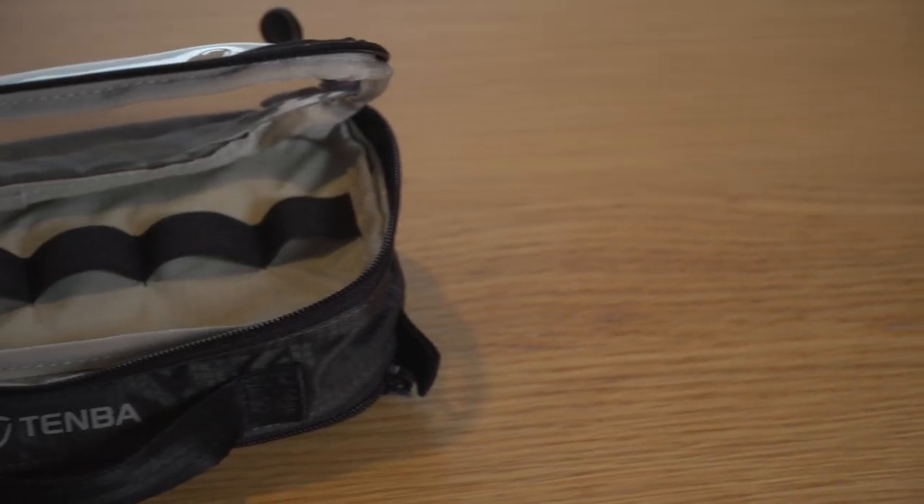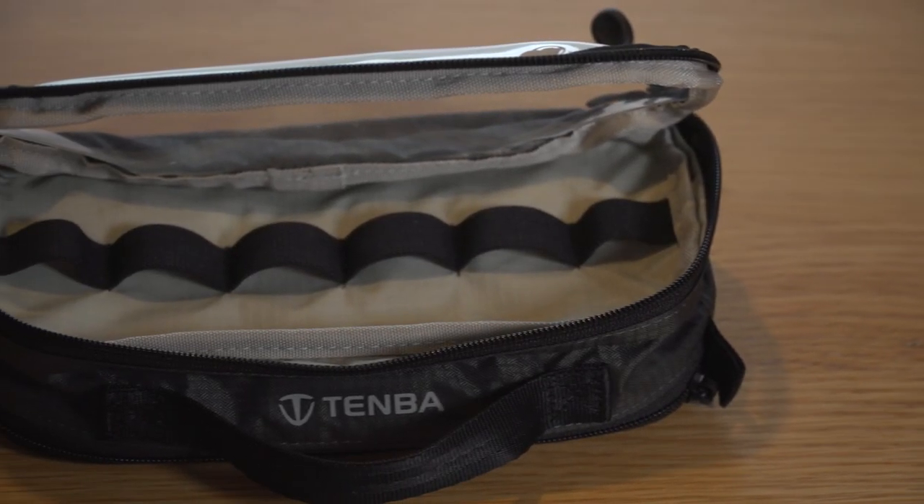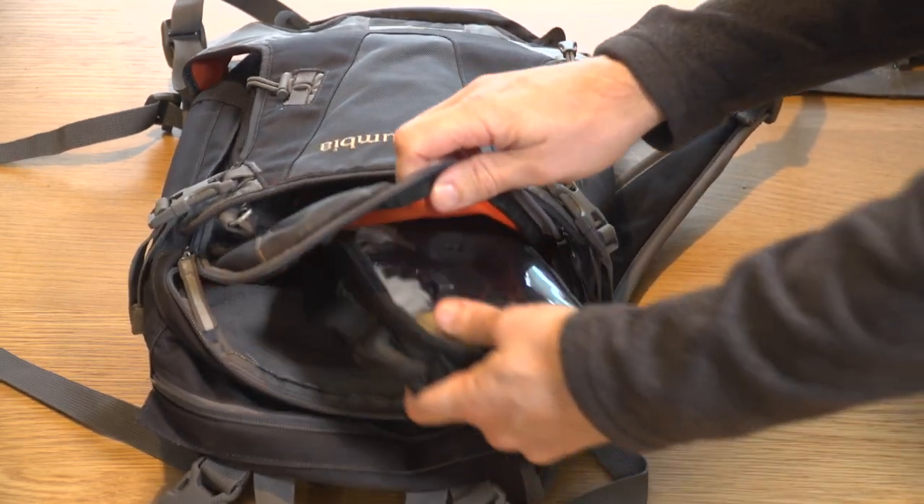The bag that I use to put my Insta360 ONE X in and all of the accessories is this bag from Tenba. It's the Tenba Tools Cable Duo Bag. This bag is ultra compact and it carries all of my accessories other than the selfie stick. You can keep all of your bits neatly together and easily throw this bag into another bag if you're going away or going on a shoot.